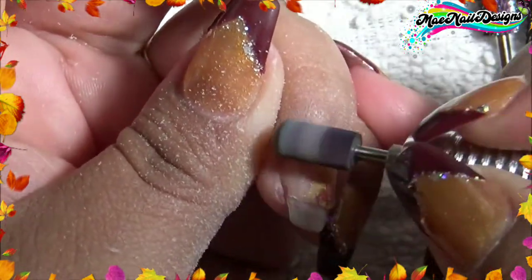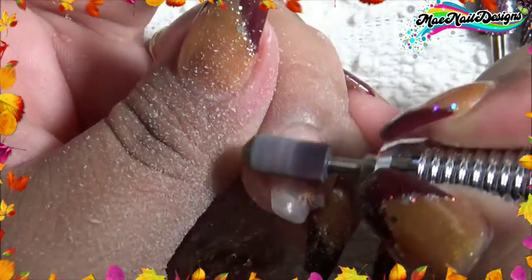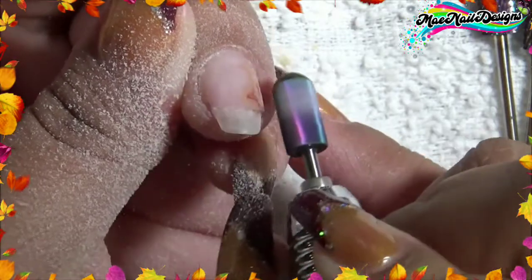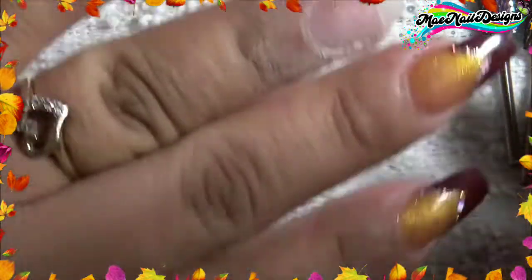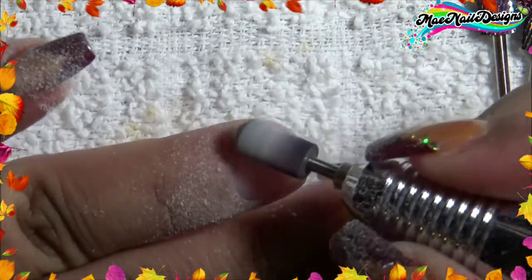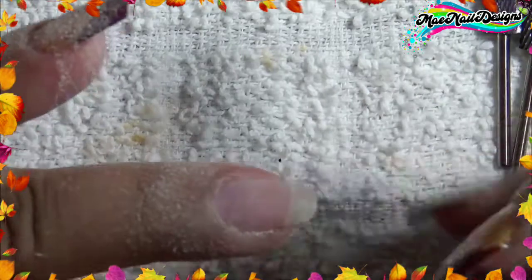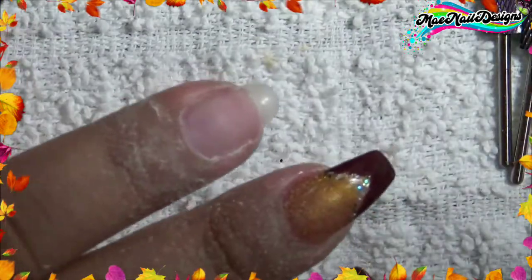It removes the product really fast, as you can see. I love how it leaves a smooth surface, so there will be minimal buffing needed on the nail.